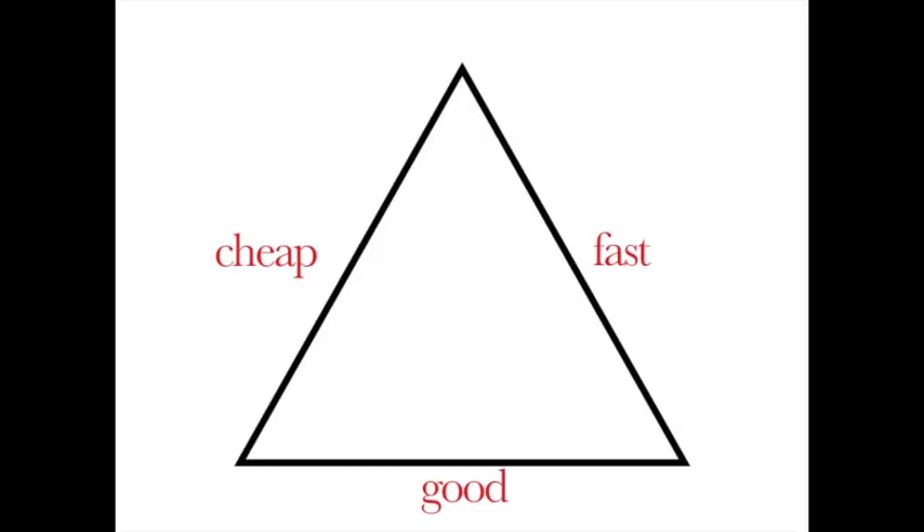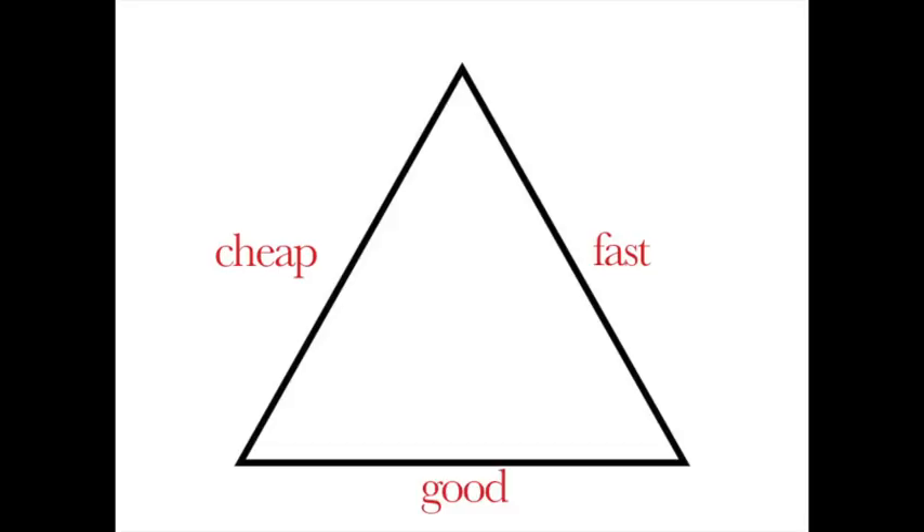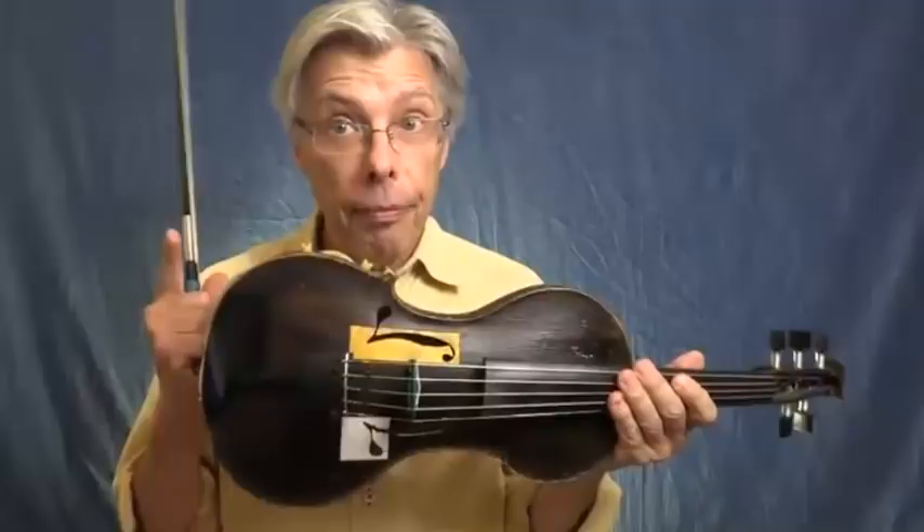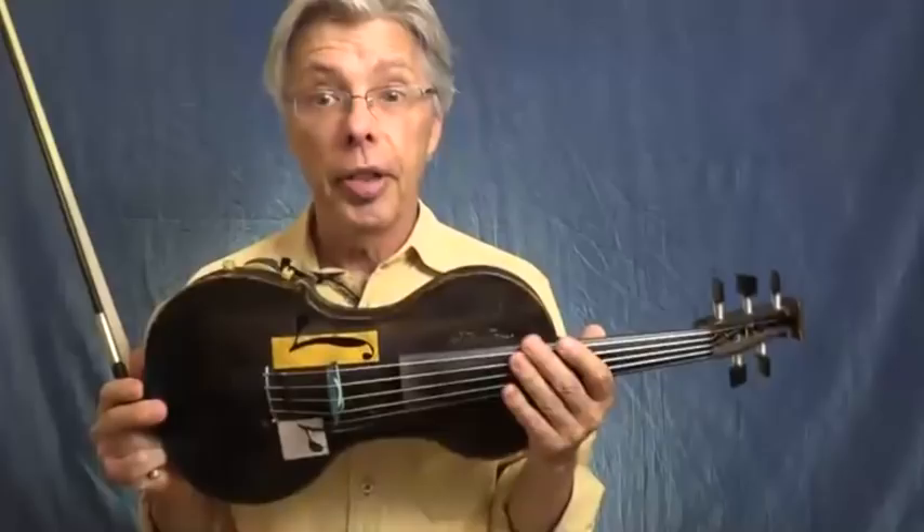The famous contractor's triangle consists of three factors, each making up a side: fast, cheap, and good. The principle is that when you do any building or remodeling, you can have any two of these at one time but not all three at once. But you can have a nice blend of all three to varying extents according to how you work it out. Based on that principle, I present to you the bow grip triangle.